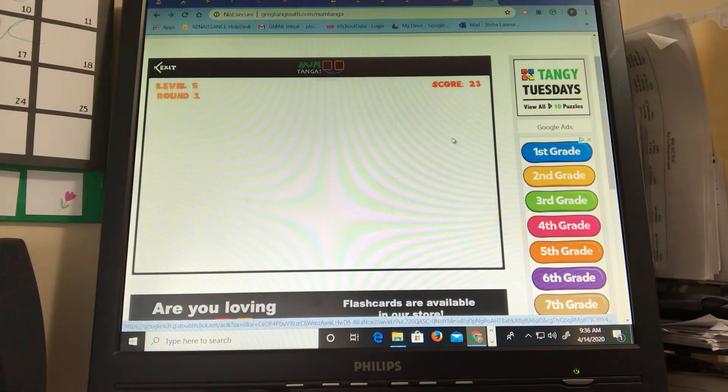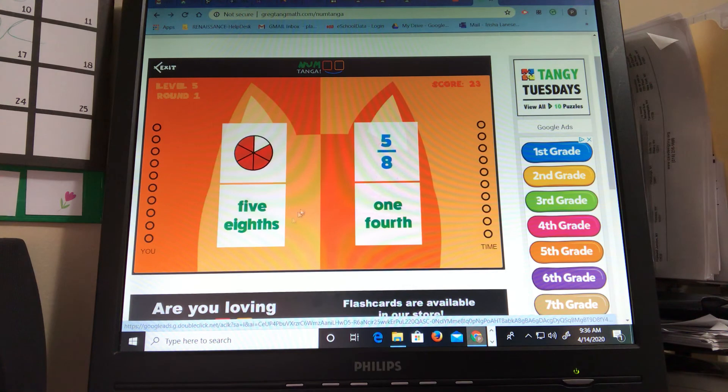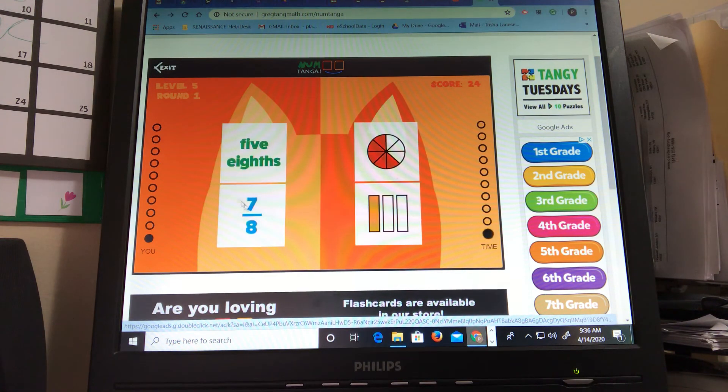The fraction version is finding fractions that are the same. I see five eighths and five eighths. So this game can be for anyone. I see one, two, three, four, five, six, seven, eight — so I know there's eight parts and there's five colored in. So that's five eighths and this is the fraction five eighths as well.